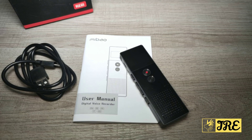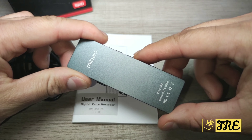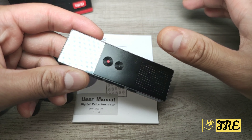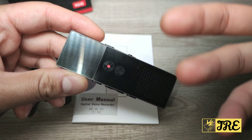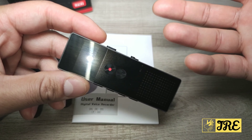Hello everyone, in this video I'll be reviewing this digital voice recorder. It's by a brand called Mibao and the model number is V100. This voice recorder has a lot of good features built in, but before I talk about the features, I'm going to put this on record so you can hear the quality of the recording captured through this device.